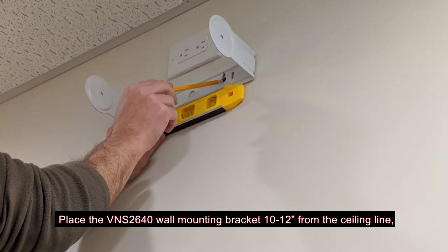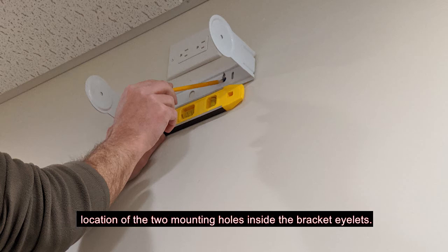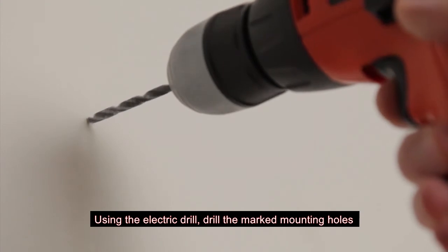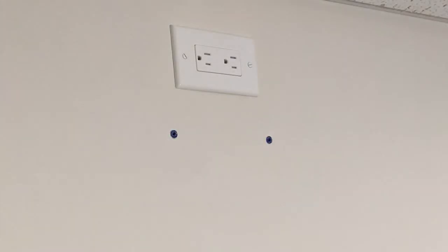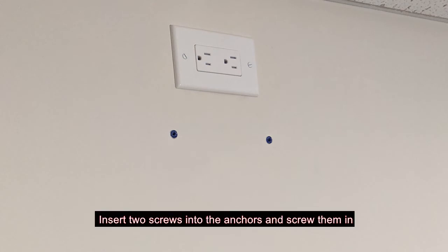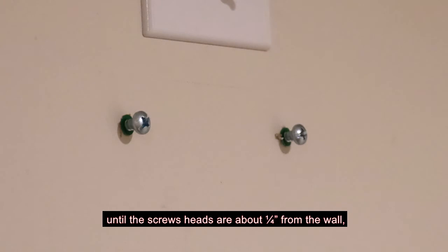Place the VNS2640 wall mounting bracket 10 to 12 inches from the ceiling line. Hold a level under the bracket to make sure it is straight, and mark the location of the two mounting holes inside the bracket eyelets. Using the electric drill, drill the marked mounting holes and insert the ribbed plastic anchors. Insert two screws into the anchors and screw them in until the screw heads are about one quarter inch from the wall.